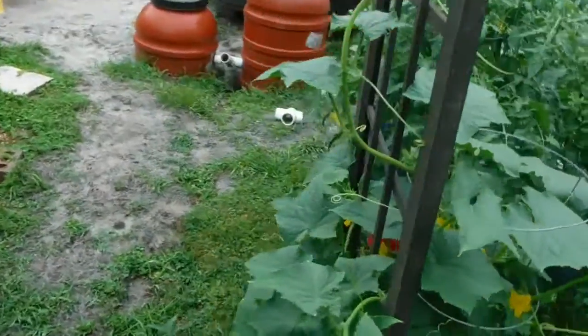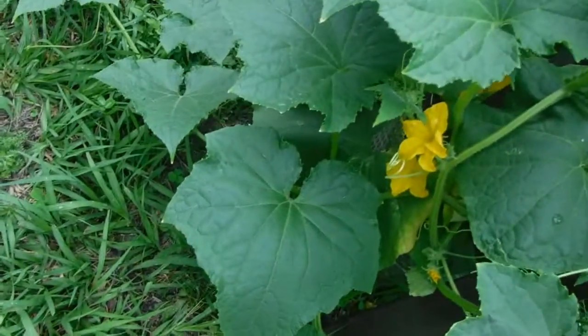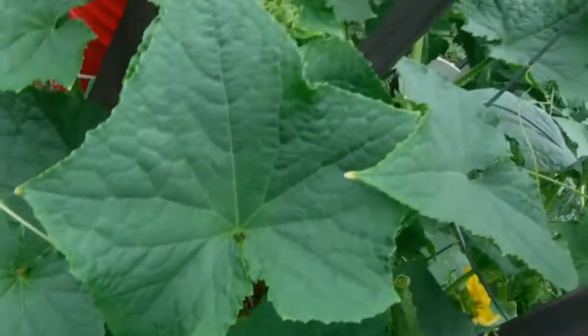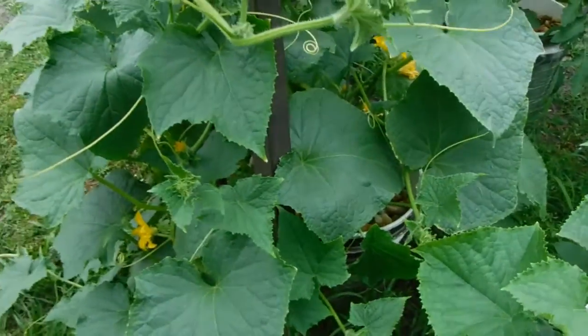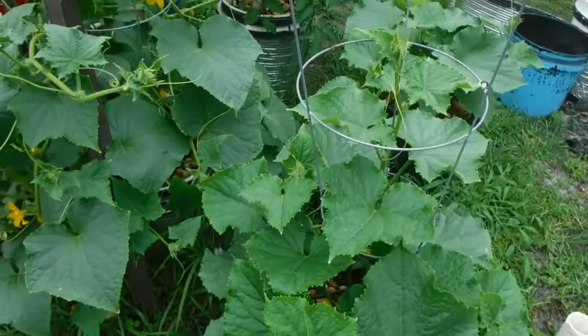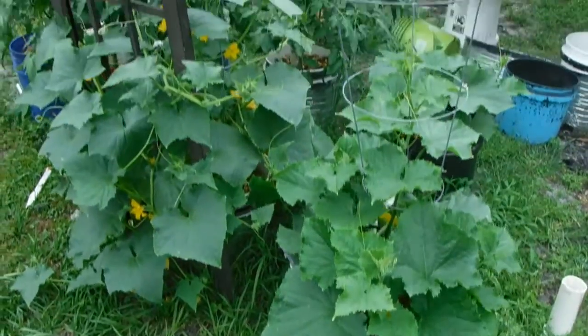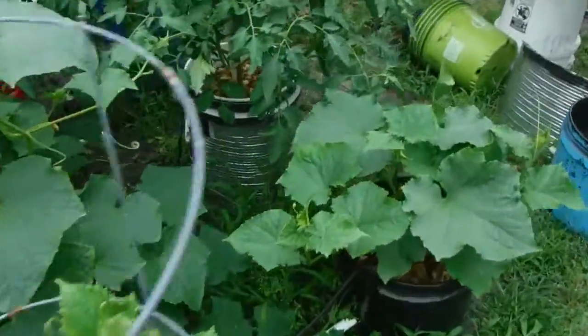These cucumber plants here have really taken off. This is a traditional vine cucumber - it's got a little yellowing down on some of the bottom leaves, but that's typical. It's got a lot of cucumbers, tons of flowers, and it's starting to do its thing. Over here are two more of those bush cucumbers like you just saw in the container buckets - if you look at them those things are growing well. There's one, there's another one right there, so they've come off pretty good.